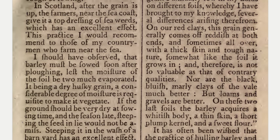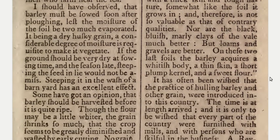Lest the moisture of the soil be too much evaporated, it being a dry husky grain, a considerable degree of moisture is required to make it vegetate. If the ground should be very dry at sowing time and the season late, steeping the seed in lye would not be amiss. Steeping it in the wash of a barnyard has an excellent effect.